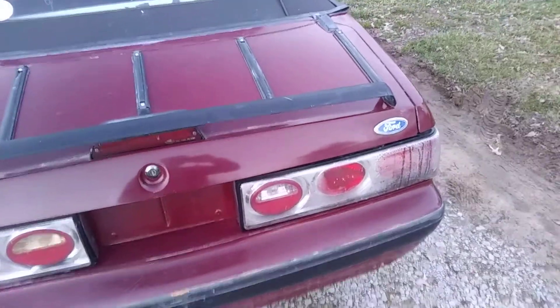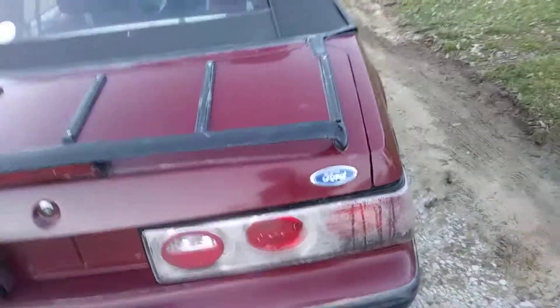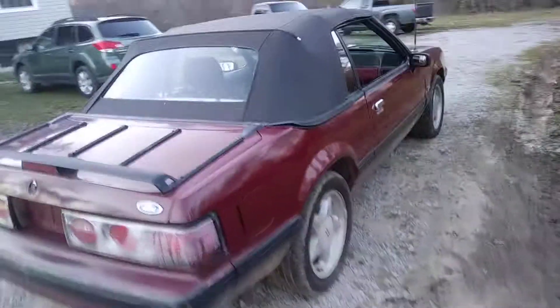I went to Rod Run in Pigeon Forge, Tennessee back this past year in September. At some point while I was there, this tail light came out of the socket. It was kind of loose before and I had noticed it, but it was in there and I didn't really worry about it. The thing practically fell out of the car when we got there — I parked in a parking garage in Gatlinburg and got out and noticed it was pretty much about to fall off. That's not embarrassing at all on this already crusty looking old Mustang.